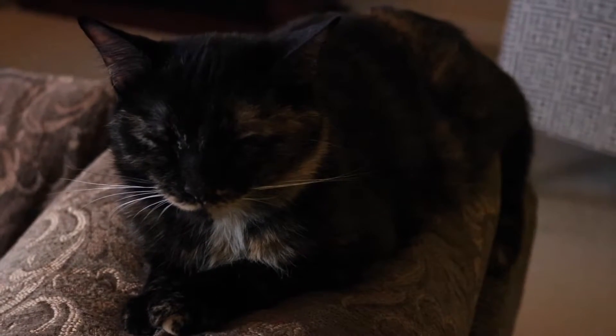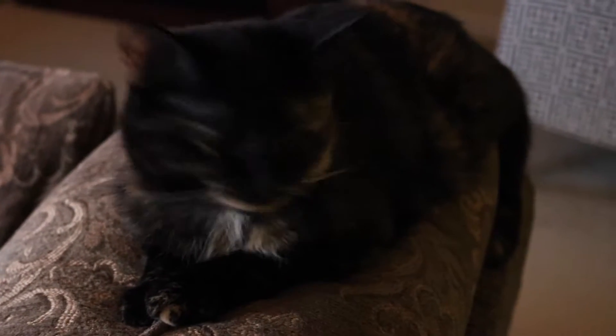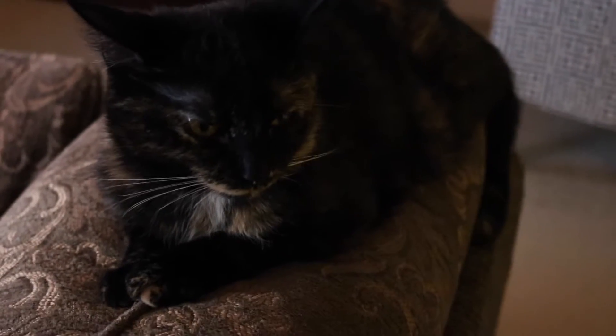Smudge is like me — just staying out of it. Look how pretty she is. Isn't she pretty? She knows it too. Pretty kitty.